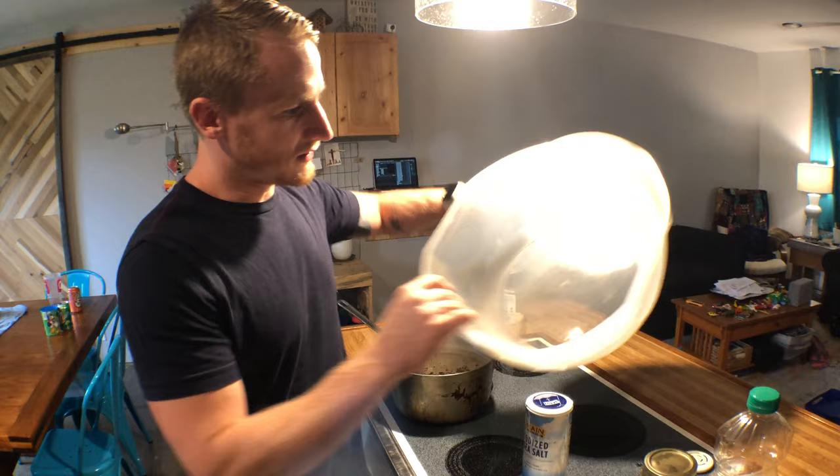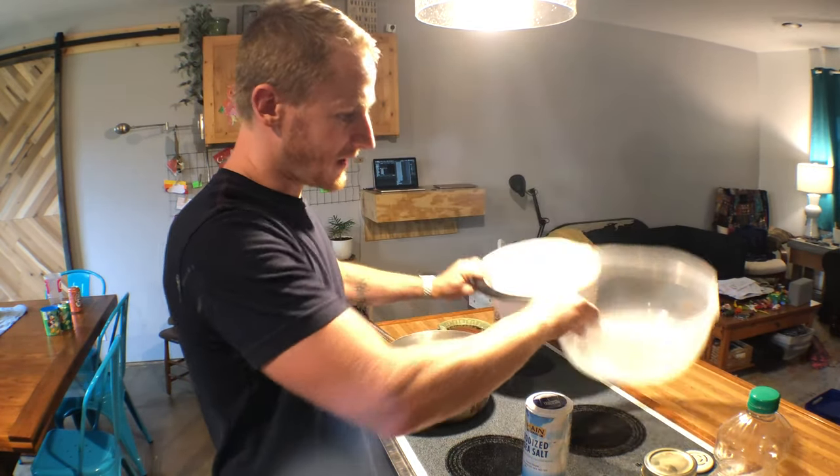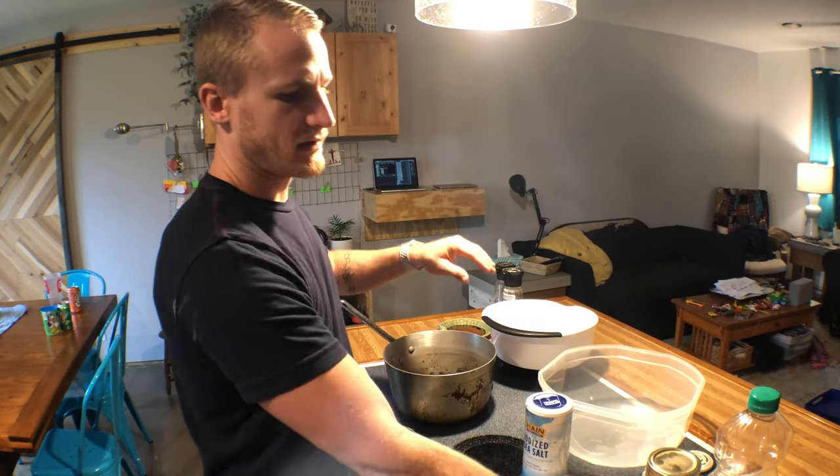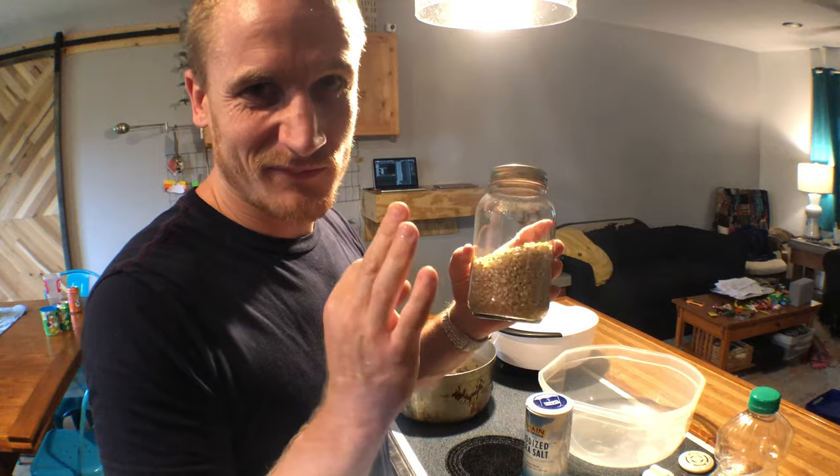I use a couple of bowls. You'll see how I use these later, but I usually have two. Popcorn, of course — Aldi, Walmart, cheap stuff. Cheaper the better.